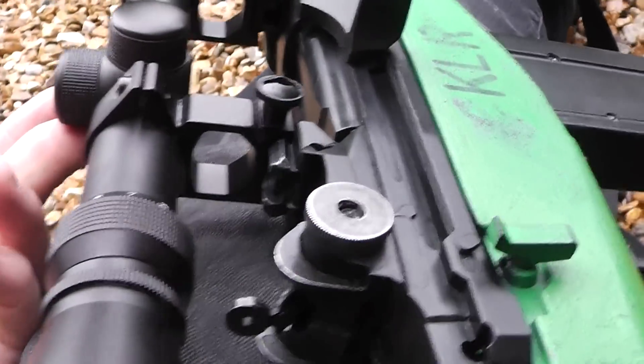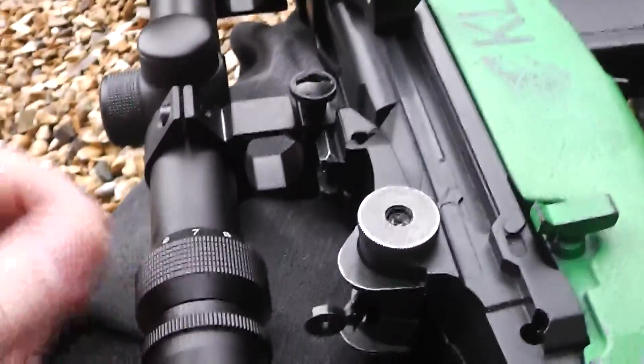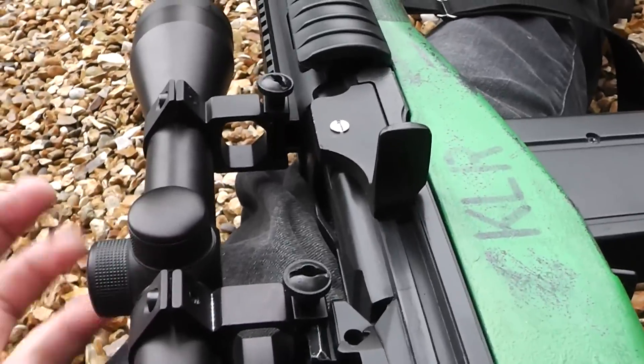I'm not sure what brand the scope is to be honest — it doesn't say on it. It's a 3-9x32 telescopic sight I got for 20 quid off Amazon. See you guys later, bye bye, I'll see you next time.